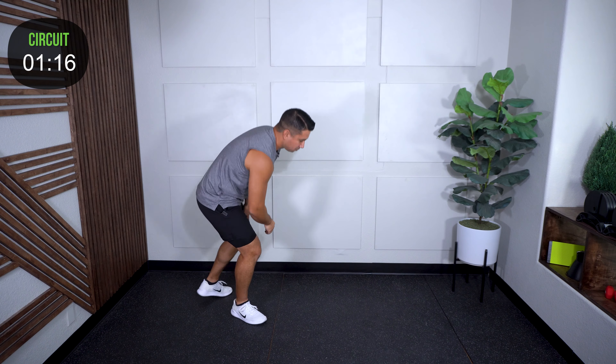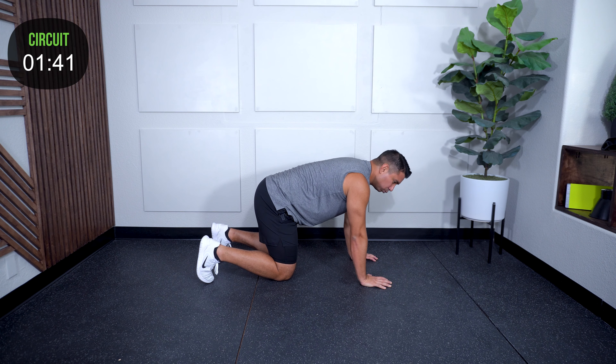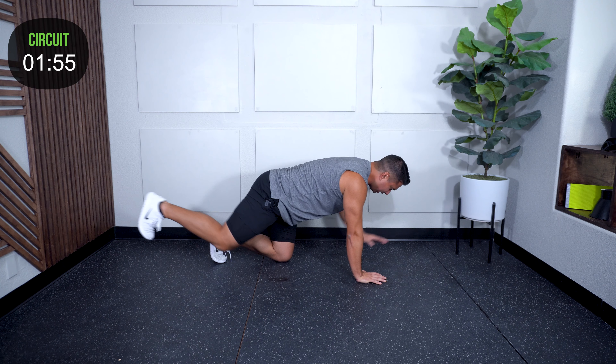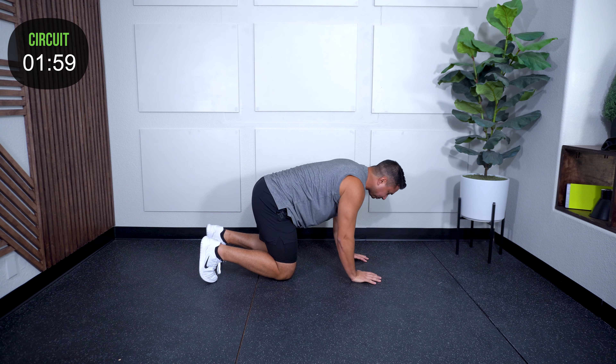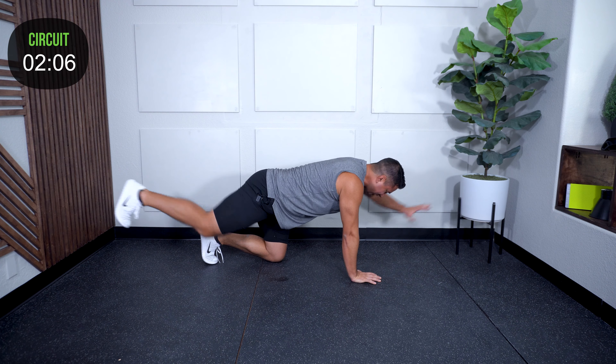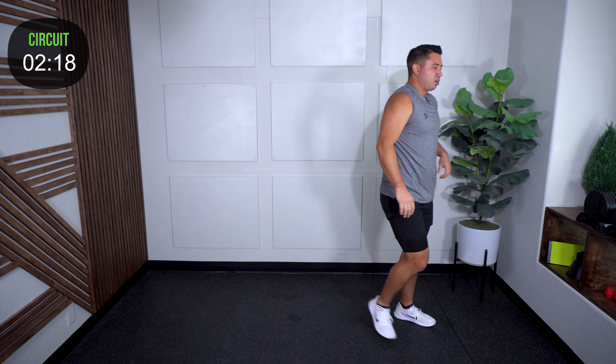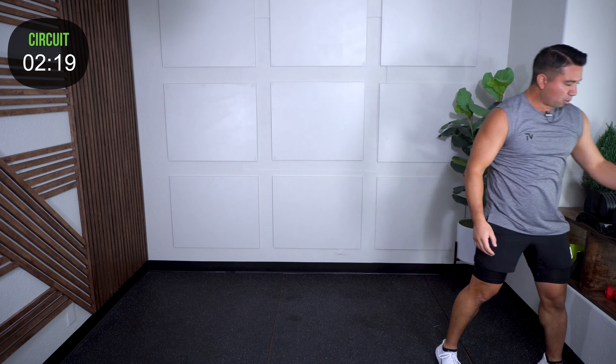Take it down to the floor. We're going to do bird dogs, and if you follow along with my workouts, you know we do them a little differently. We're going to warm up the backside of our body. Hands underneath the shoulders, knees underneath the hips. I'm going to reach opposite, but really focus on every single motion — push, pull, exaggerate. Push that leg, reach that arm, push the hand into the ground, hold for about a second, then switch. Five each side. Really feel that glute, really push that hand in. Great exercise — whether you're doing a warm-up, core finisher, or part of a circuit.